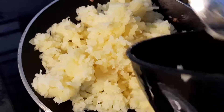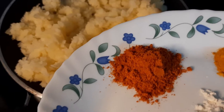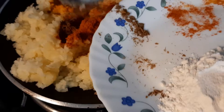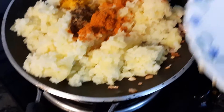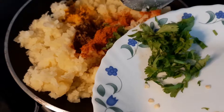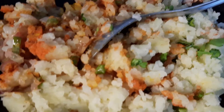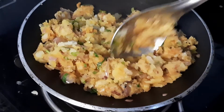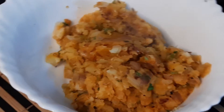Once the onions are brown, add the grated potatoes. Before mixing, add the masalas — turmeric, cumin, and red chili powder. After adding the masala, add the coriander leaves — that's an important step. Only after adding the coriander leaves should you mix everything together. The mixture looks beautiful and gorgeous. Let it cool down as separate balls for five to ten minutes.